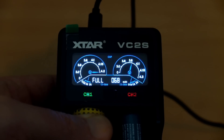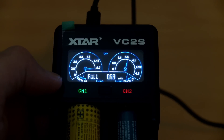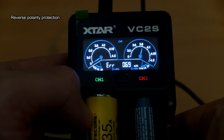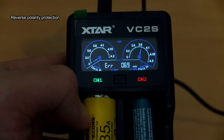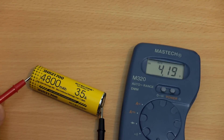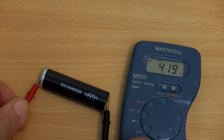Once fully charged, the green indicator comes up and it starts flashing 'full', telling you how much it's charged into the battery. You also have reverse polarity protection on this, as you would expect for a charger.